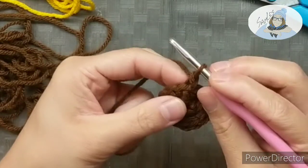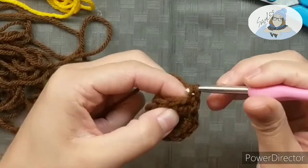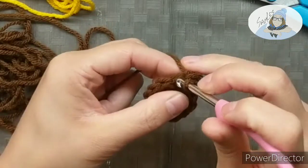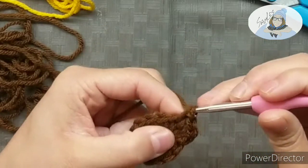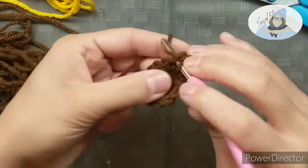Our third row is gonna start off exactly the same. We're gonna go into our first stitch, do two single stitches, and then in our second stitch we're only gonna do one single stitch. So that's a little three-stitch pattern that we're gonna do all the way around this third row. We should end with eighteen.